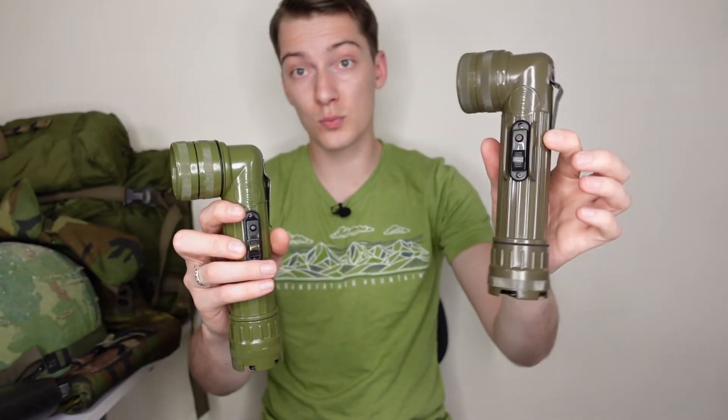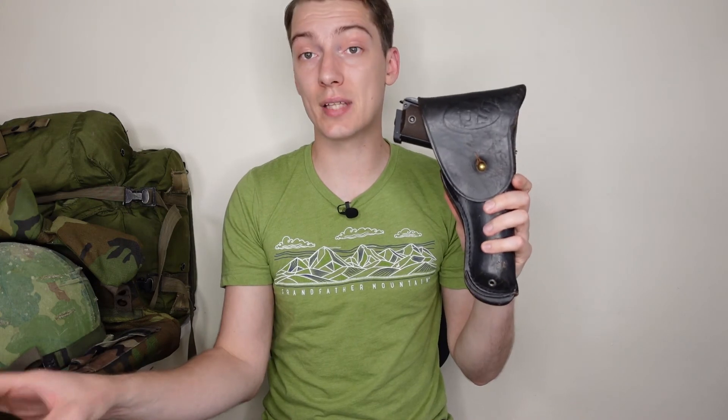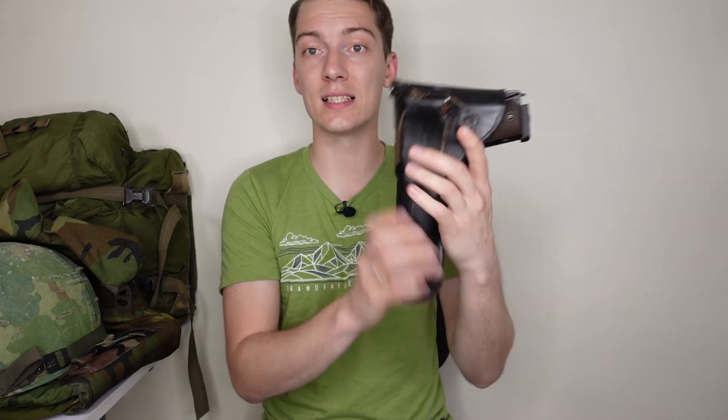Speaking about the pistol — it was still the M1911 pistol. In my case it's just an airsoft replica made by KG Works, carried in an M1916 black holster. The Beretta M9 was still not issued at that time. The magazines for the M1911 were carried in the M1956 canvas magazine pouch.